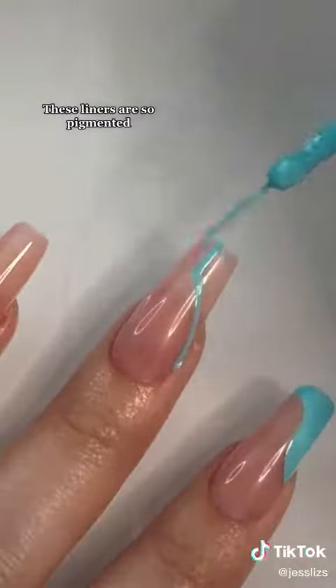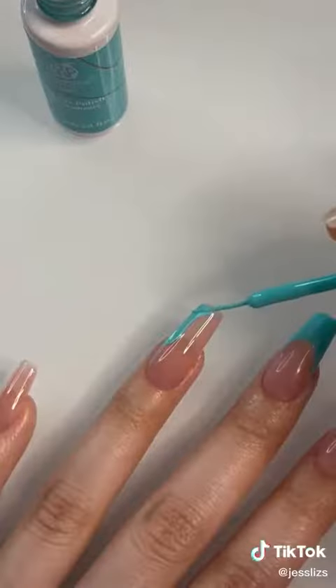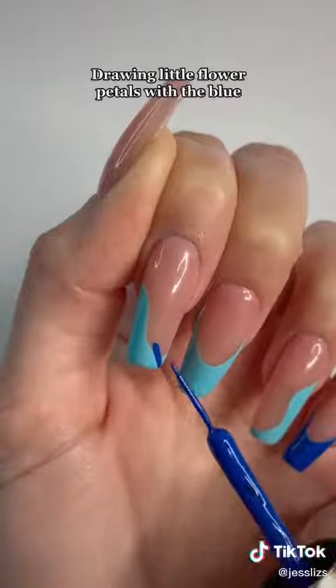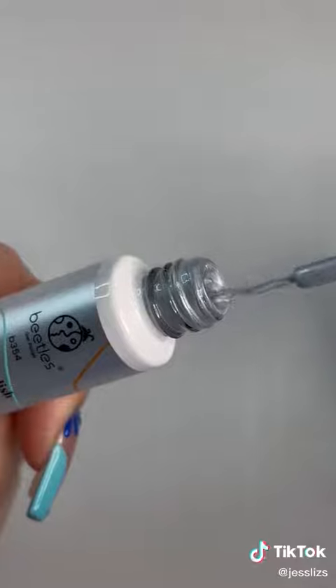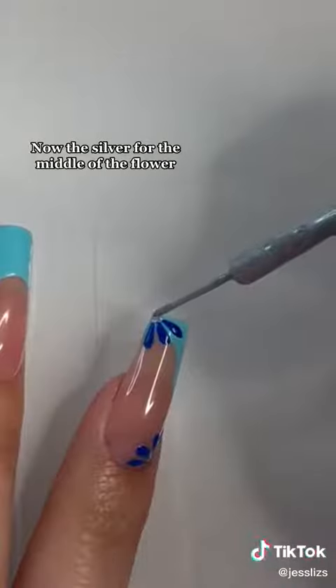Time for the nail art. These liners are so pigmented. Little flower petals with the blue, then adding the silver for the middle of the flower.